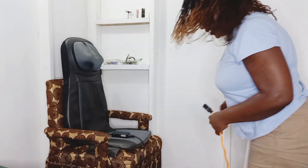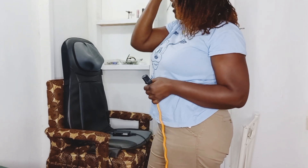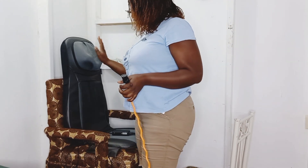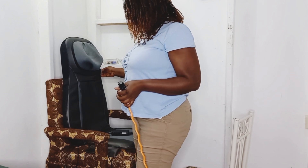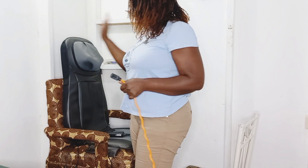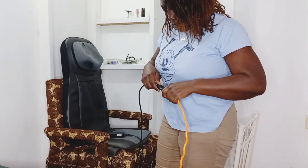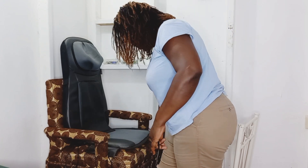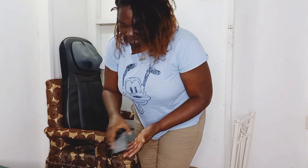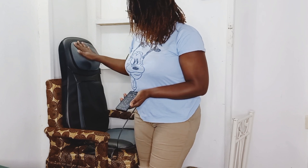Hey guys, what's up, welcome back to my channel. Today I'm here and I have my massager. I decided to let you guys have dinner with me, and I'm going to do a little massage in the meantime. This is my Snailocks massager to rest in a chair. I normally use it in this chair. It's been a while since I've used her, so we have to plug her up. She's a little bit rusty — she's rocking, perfect.